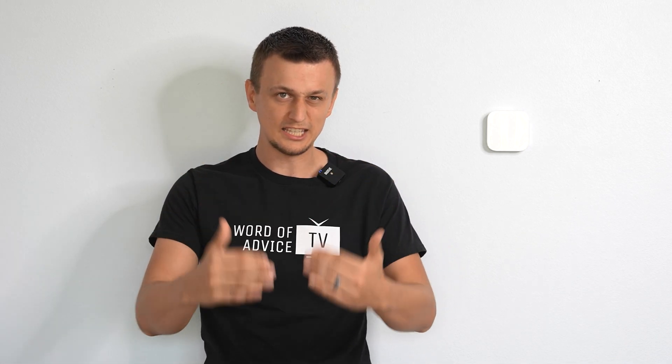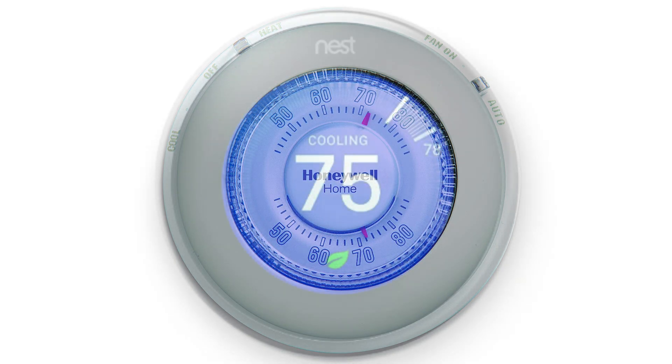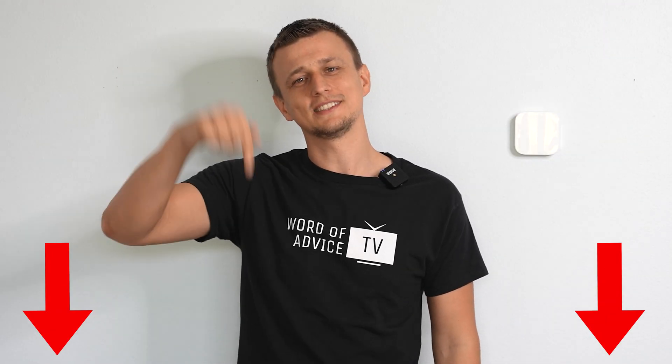I believe that year after year, they're going to be loading up more and more apps and features into these smart thermostats that are going to just continually evolve. And that is the difference between the three different kinds of thermostats. I hope you found this video helpful. If you have anything to add or if you have questions about anything I said, please let me know in the comments below.